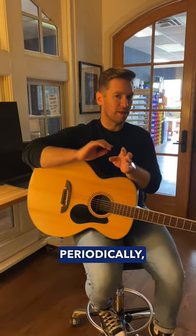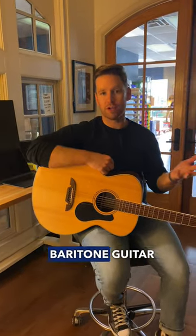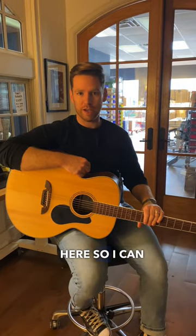We talk about baritone guitars periodically, but not everyone knows what a baritone guitar is. I have this baritone acoustic here so I can demonstrate.